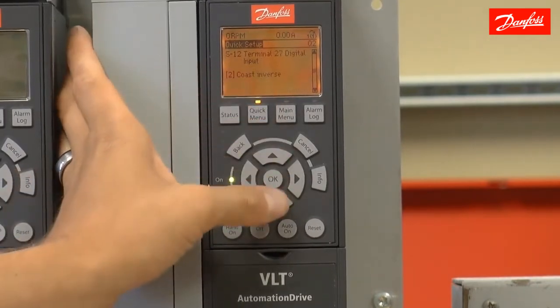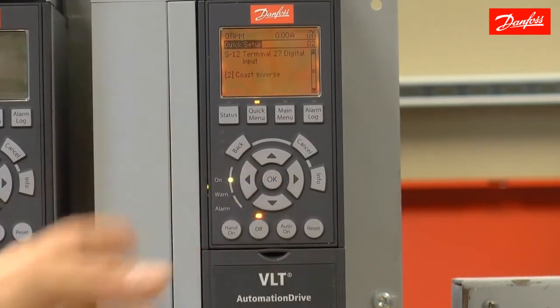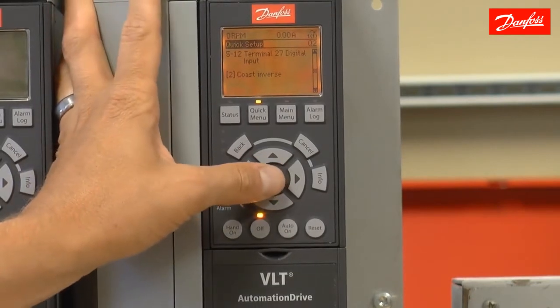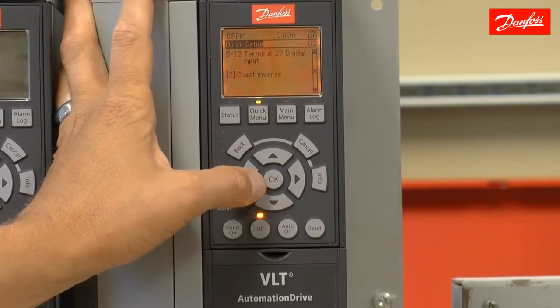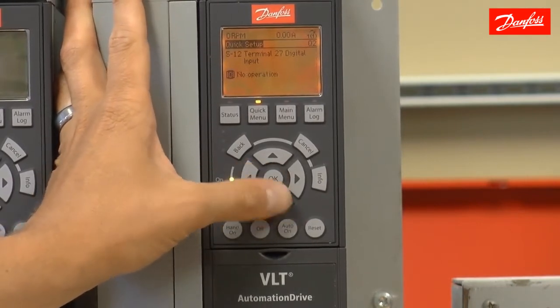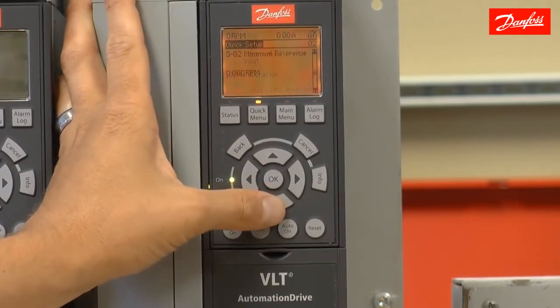Terminal 27 is the default safety input. It must be closed or connected to 24 volts in order for the drive to run. If you want to use that safety, you can wire in the safety contact between terminals 12 and 27 on the drive. If you want to disable it, I can change the setting to no operation, which I'll do in our case. Moving on to the next parameter.